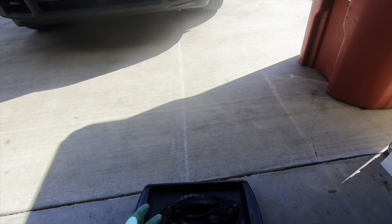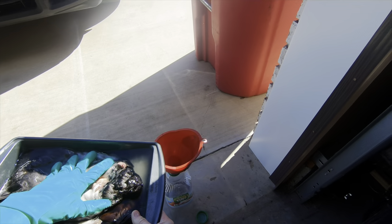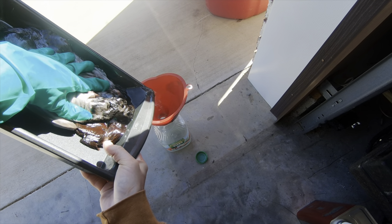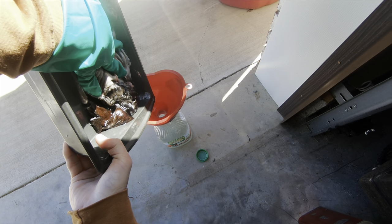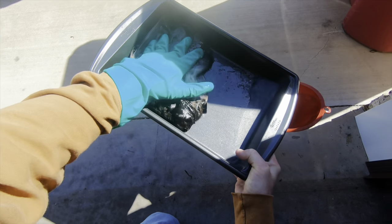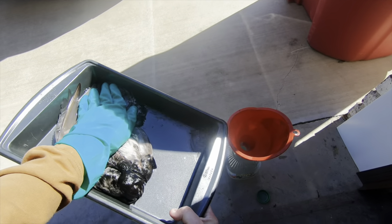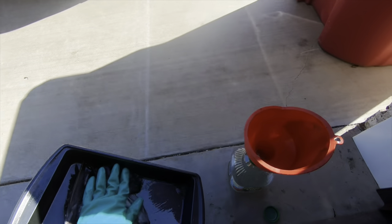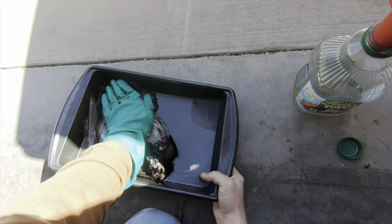I'll have the GoPro on for getting the bird out of the fuel because there are a few things I do that I haven't seen done on video. I use a funnel into a bottle to contain all of the fuel. What I don't see people doing is keeping the bird to one side of the container to let as much fuel drain out to the bottom of the pan before dumping it. I apply light pressure against it to get the extra water and fuel out of the bird so we can dispose of all the liquid.